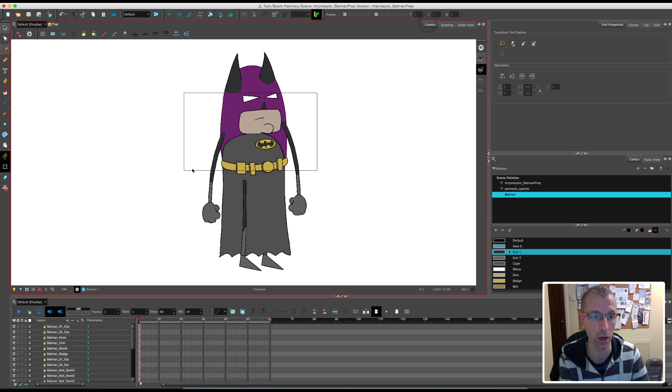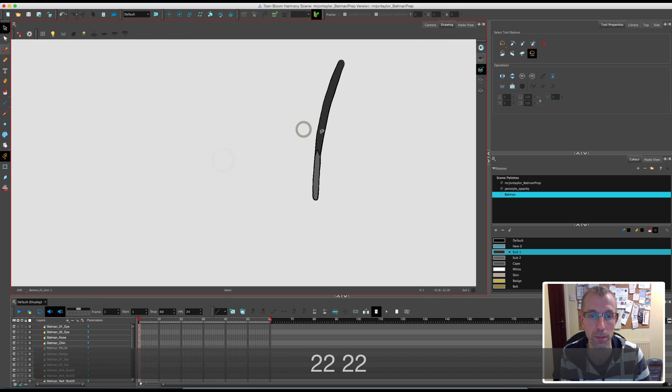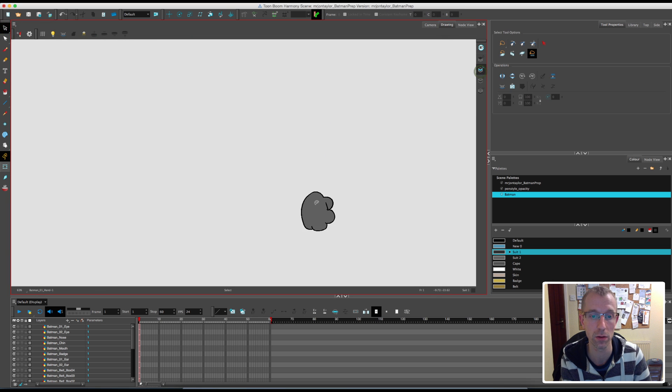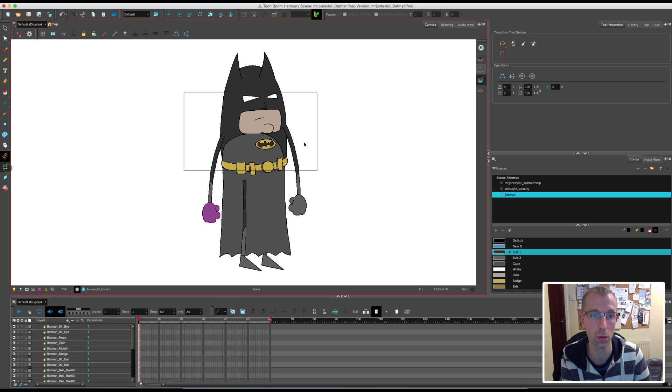So now they are all ready to go. There's one important thing I want to mention: any areas where you're going to be using an auto patch, the colour needs to be on the colour art layer, not on the line art. So for the arms, hands, legs and feet, you need to go into that layer, select the colour, copy and delete it, then go on to the colour art layer — which is the C layer on your advanced layers — and paste it onto there. You'll still see the colour, it's still there, but it's just separated out on that individual layer. I'll do that on all four layers where we're going to have auto patches.